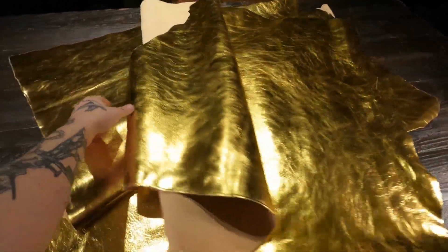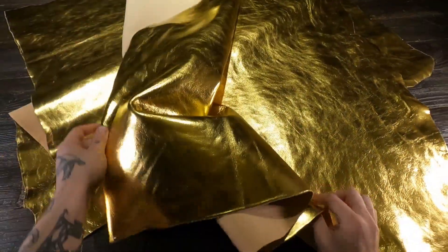What I have here is the Oro Gold from Labrategna. This is a three to four ounce vegetable tanned leather. This is a foil finish that's been placed on top of a veg tan, so keep that in mind.